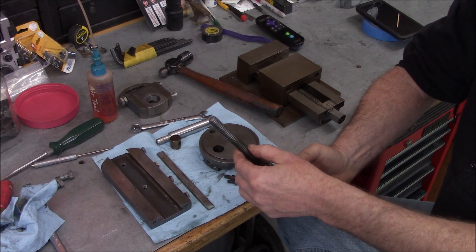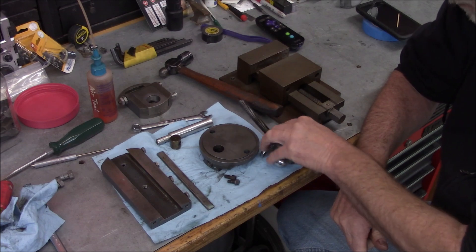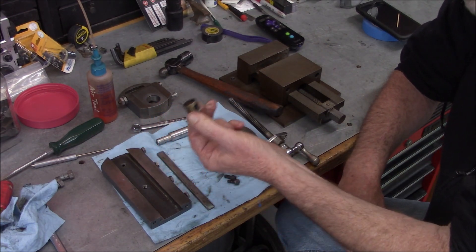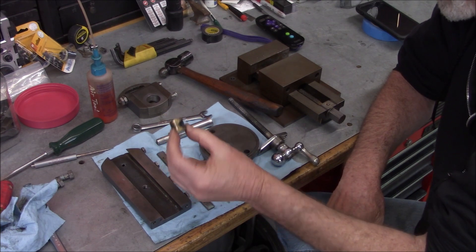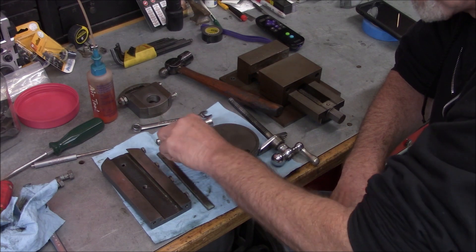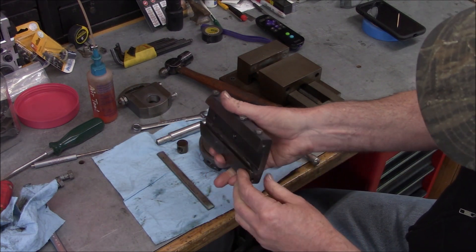I'm going to have to get that cleaned up and take a good look at it - it might be okay. But I think this nut has quite a bit of wear in it. That's a fairly easy one to reproduce, except for having to buy the tap. Let's see our V-ways here.